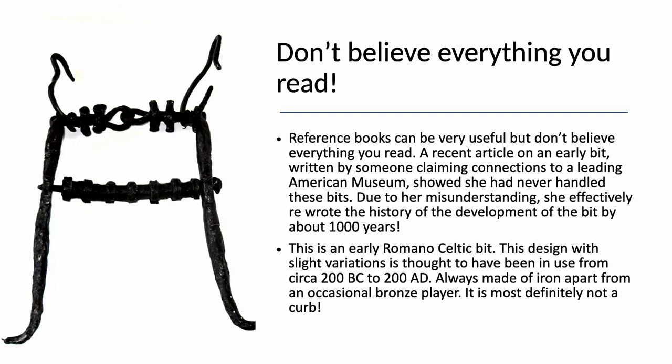When researching, do be careful what you read. A paper was written recently on this Romano-Celtic bit by someone connected to a leading American museum, and she totally misunderstood it. She was, in effect, rewriting the history of the development of the bit by about a thousand years. Very dangerous.